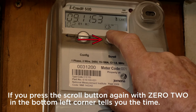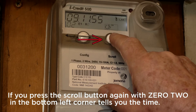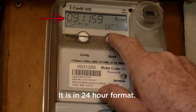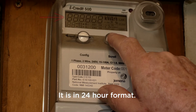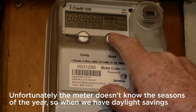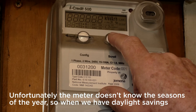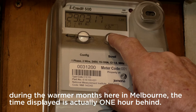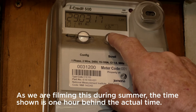If you press the scroll button again, with 02 in the bottom corner, it tells you the time. It's in a 24-hour format. Unfortunately the meter doesn't know the seasons of the year, so when we have daylight savings during the warmer months here in Melbourne, the time displayed is actually one hour behind. As we are filming this during summer, the time shown is one hour behind the actual time.